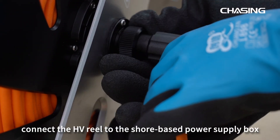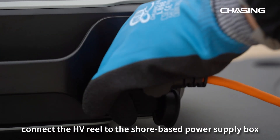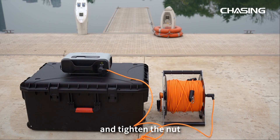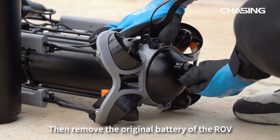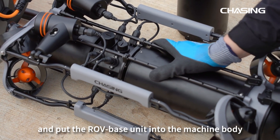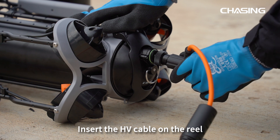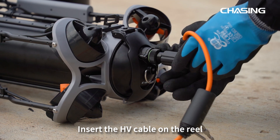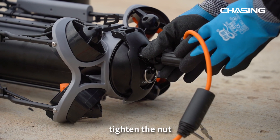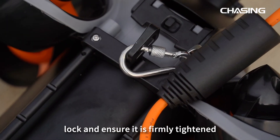First, connect the HV reel to the Shore-Based Power Supply Box with the 5M HV tether cable and tighten the nut. Then remove the original battery of the ROV and put the ROV base unit into the machine body. Insert the HV cable on the reel into the HV interface on the ROV tail. Tighten the nut, lock and ensure it is firmly tightened.